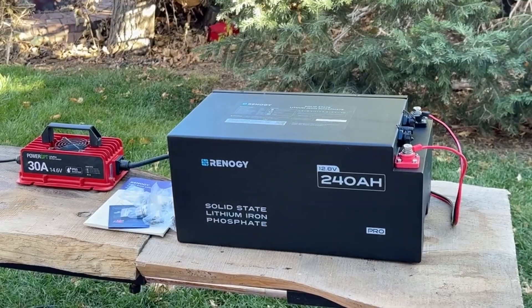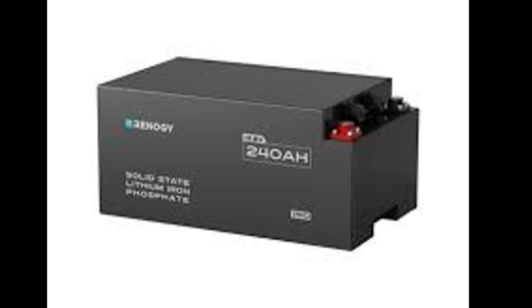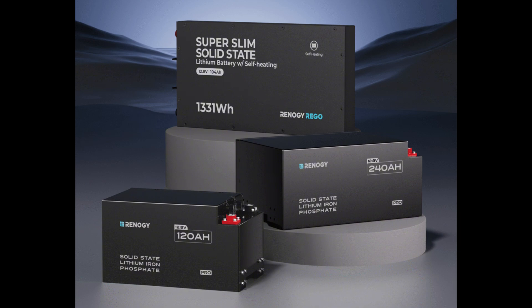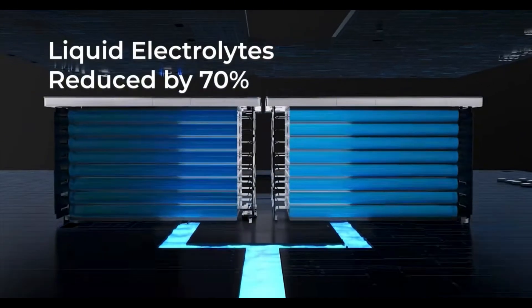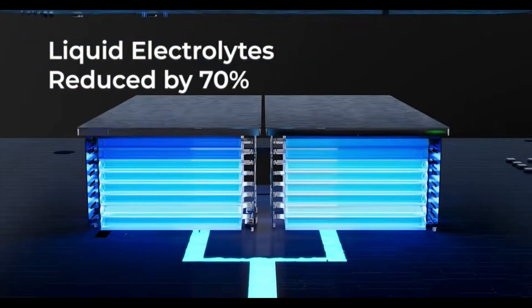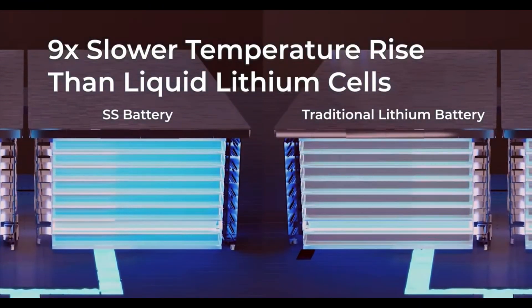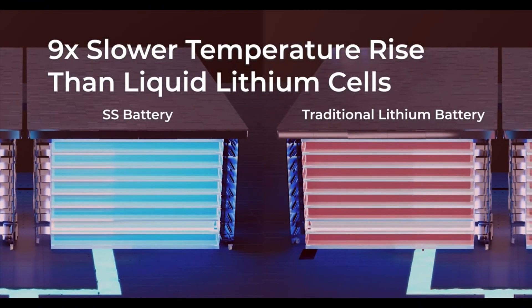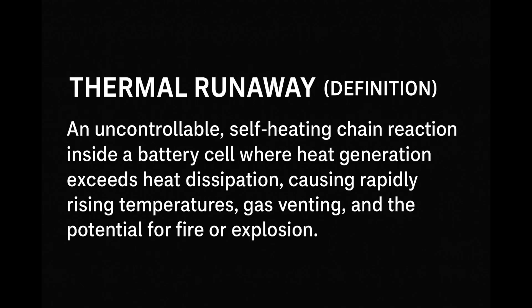Now, what's it made of? This thing has a fully metallic and fully waterproof outer casing. That doesn't mean you should dunk it in water, but if your holding tank bursts or external water gets in, or you spill something on it, you're going to be just fine. The semi-solid state battery cells are composed of a gel-like substance as opposed to a liquid, meaning they are more stable. This also reduces the chance of battery swelling, cell separation, and shrinkage.